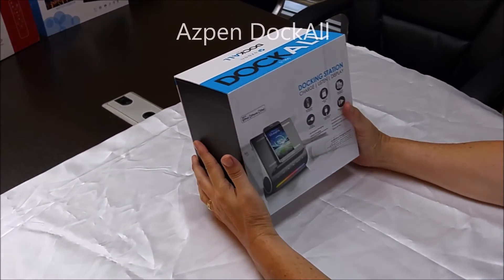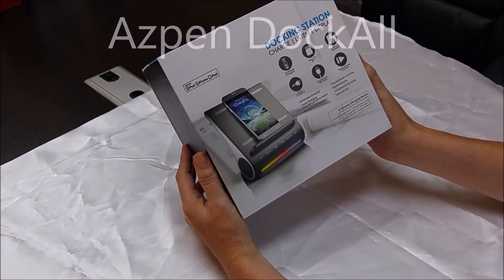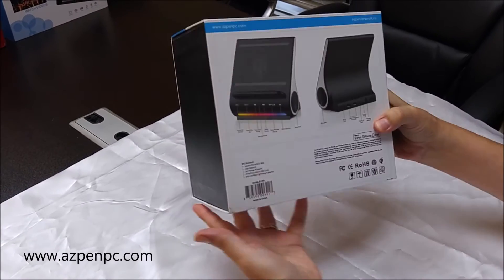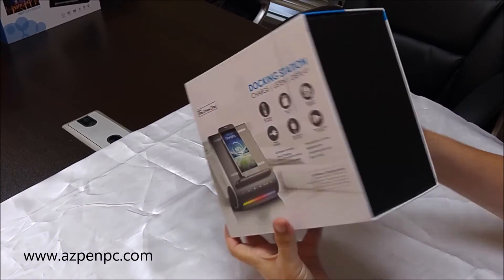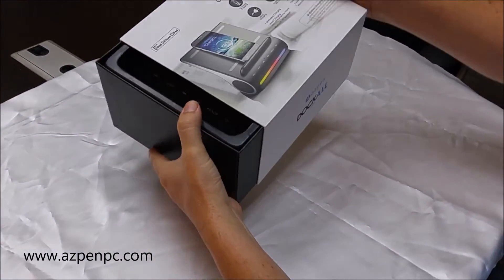Hello and welcome to the unboxing of the Aspen Dock All Universal Docking Station. First, here is a very large and nicely produced box. The final production might look a little bit different inside of the box.